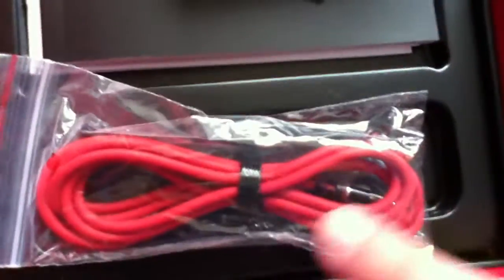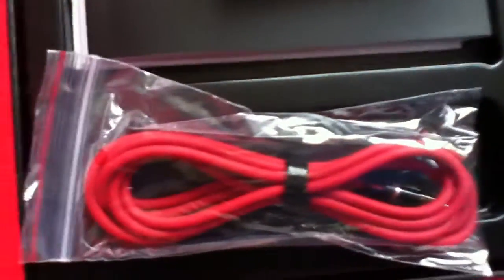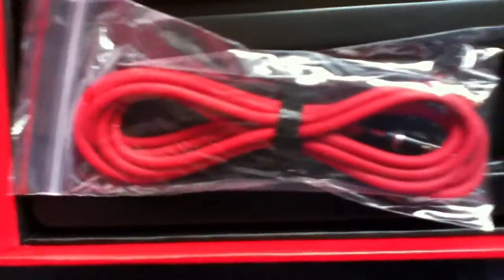Those are the headphones, that's the cable, but that's not the control tool — it's one of the brakes, but it usually comes in here.